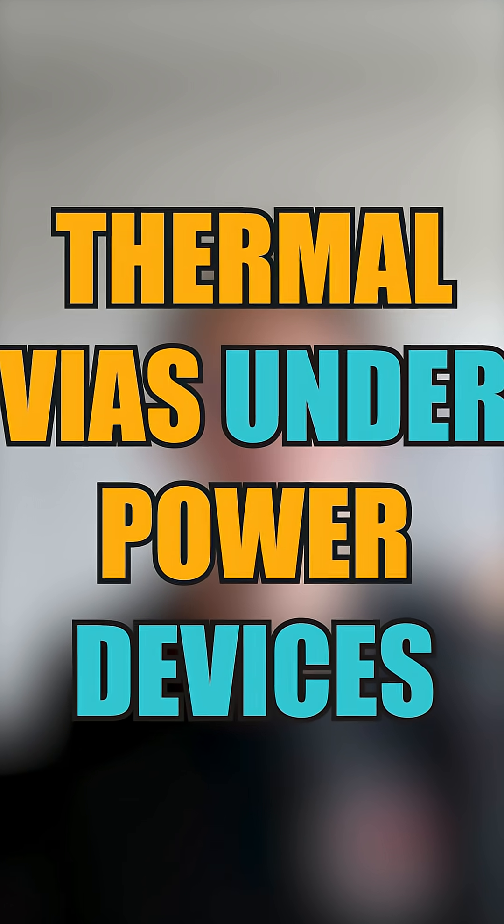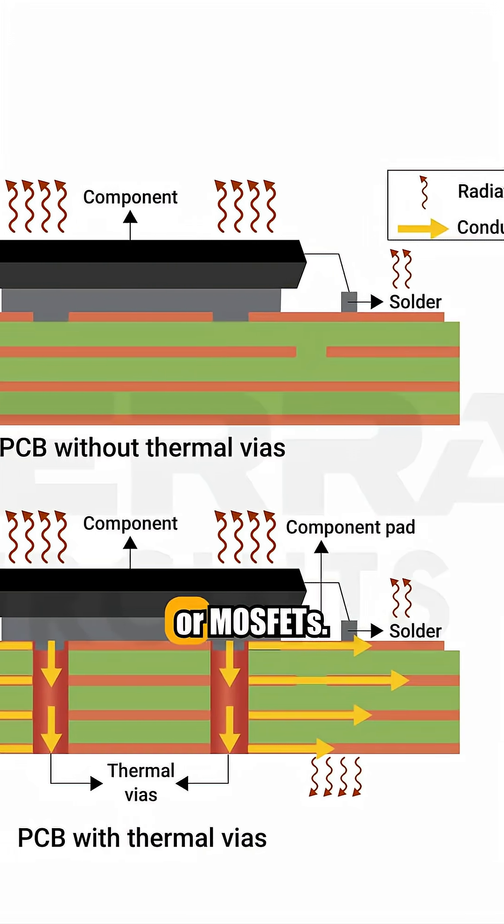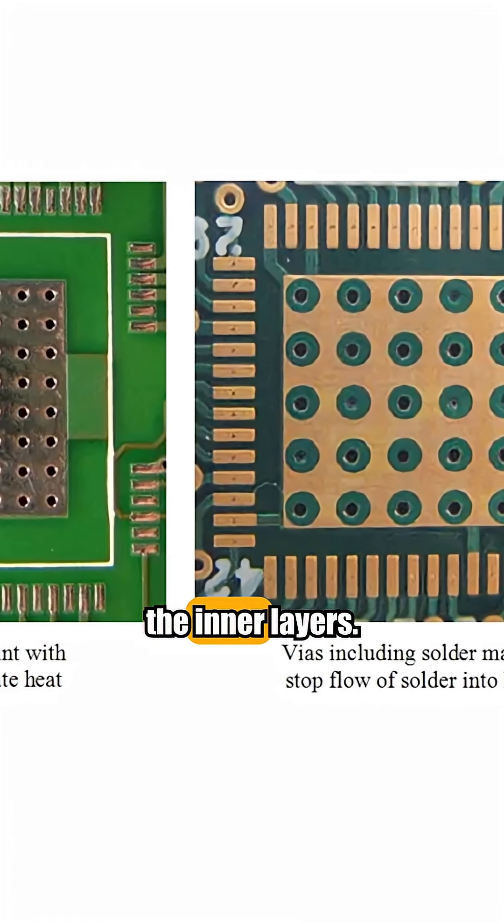Thermal vias under power devices. Drop multiple vias under regulators or MOSFETs to spread the heat into the inner layers.